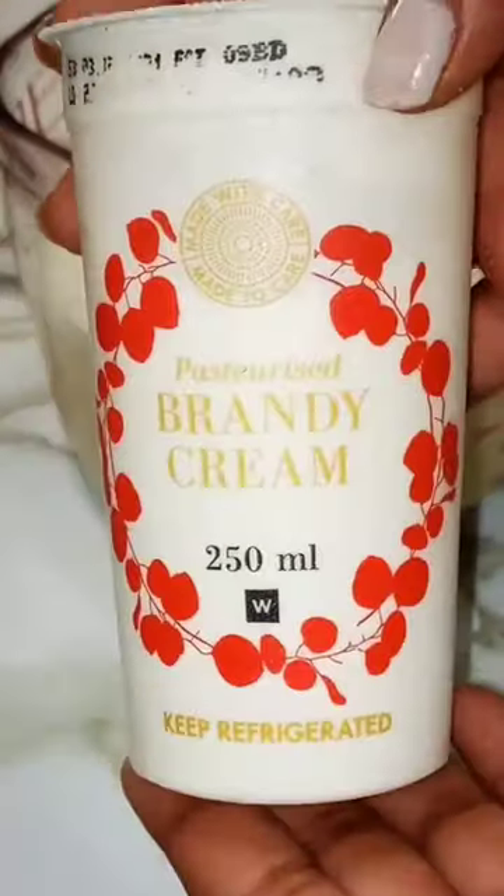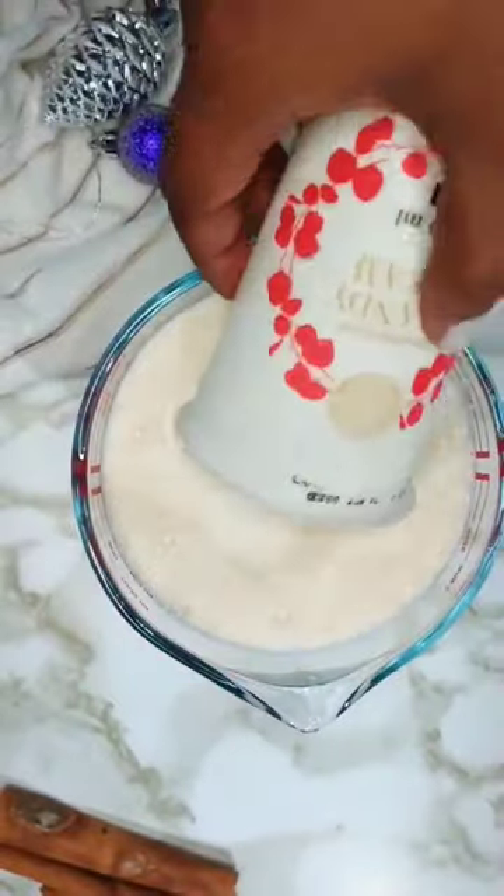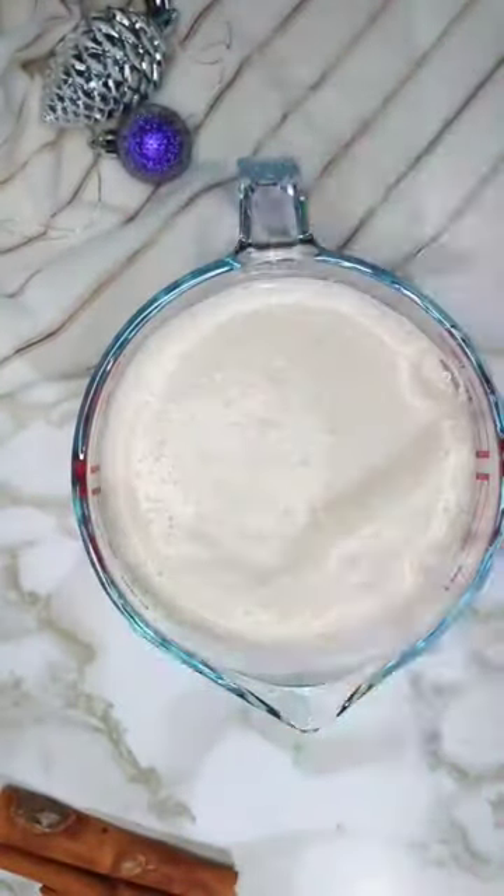Next I'm using 250 ml of brandy cream. I got this from Old Woods, but alternatively you can use plain fresh cream and add a dash of brandy, rum, or cognac.